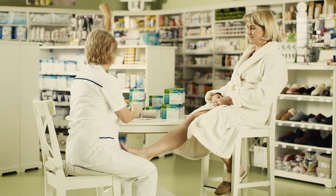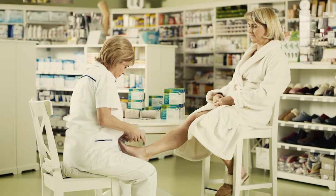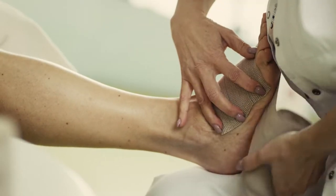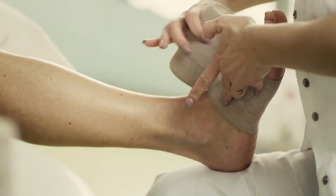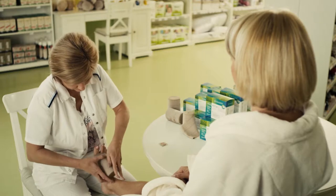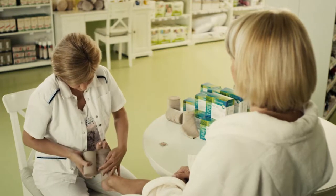Always put a bandage on from bottom to top. Start the first wrap right at the toes, on the outer side of the instep, so that the edge of the bandage will not disturb when walking. Each subsequent wrap should reach a maximum of one-third of the bandage across the lower wrap, which means that the lower blue line on the bandage must be covered.